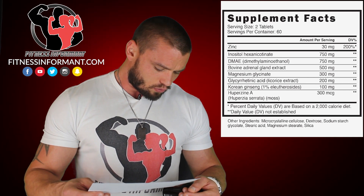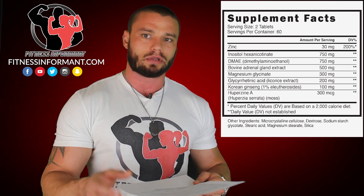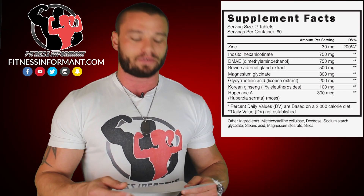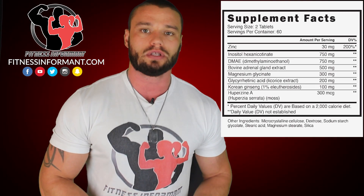Then you're going to get Korean ginseng extract at 100 mg per tablet, or 200 mg per day. The recommended dosage is 200 to 400 mg per day, so we're in that healthy range. Korean ginseng extract is used to fight off stress, produce more energy, and reduce fatigue.